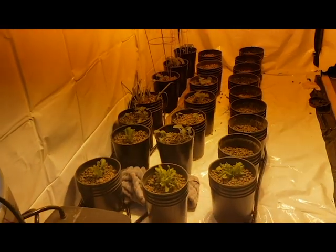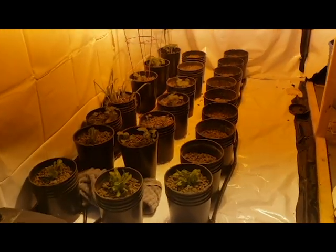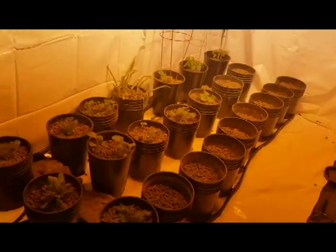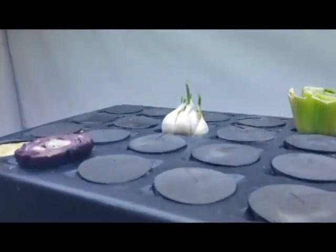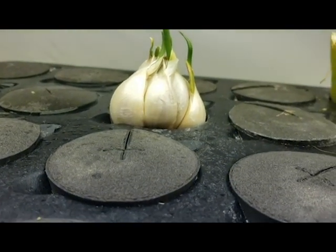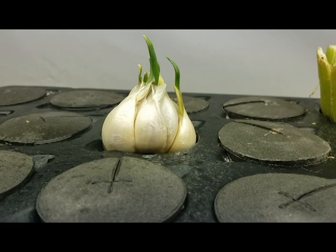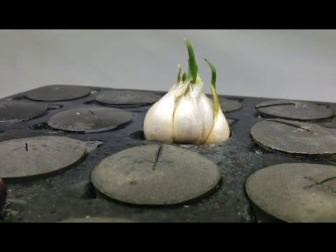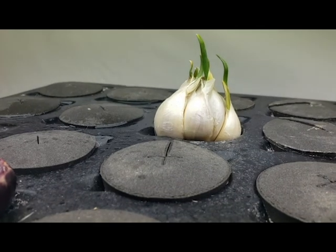So we have some additions here — the bucket system, which I'll get to later on. But I just wanted to update you on the garlic. So yeah, this is day three and we'll come back and check this out again on day four. The more you know, the better you grow.